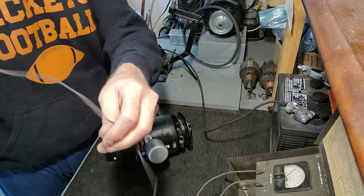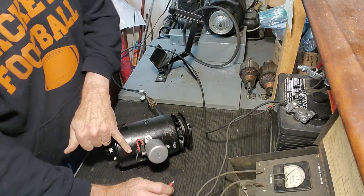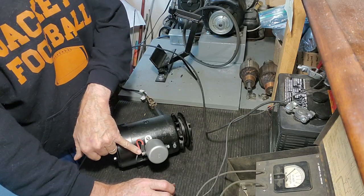Then I'm going to take a second jumper wire and connect it to the negative terminal of the battery. And I'm going to touch it to the red wire — that's the power wire coming out of the generator. In this case, it's connected to the cutout, so I'm going to touch it to this terminal right here.